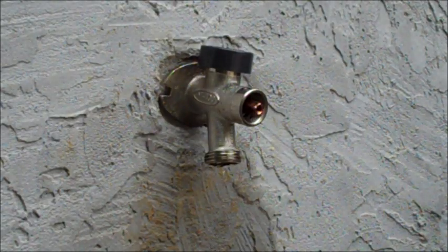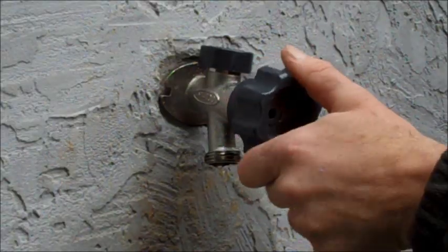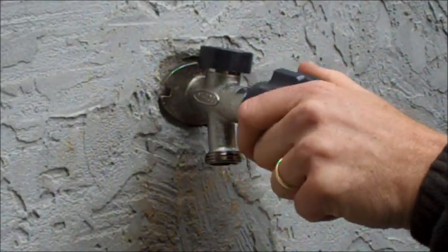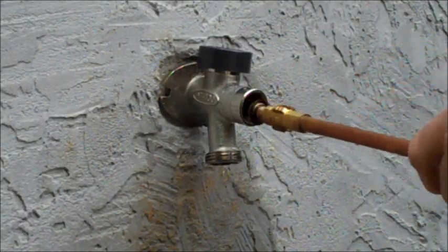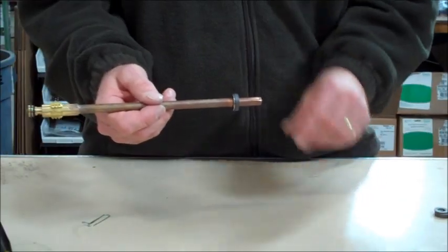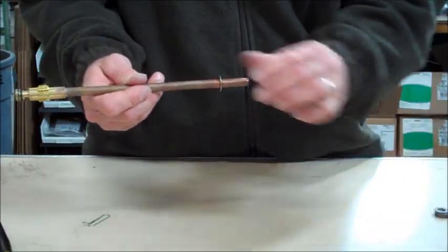Then remove the stem. The stem can be removed from the hydrant simply by placing the handle onto the copper end of the stem and twisting counterclockwise, then pulling the stem out toward your body. Remove the old graphite packing and packing washer and replace them with the new corresponding parts from the repair kit.